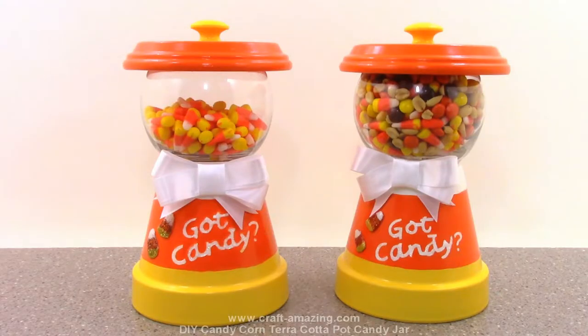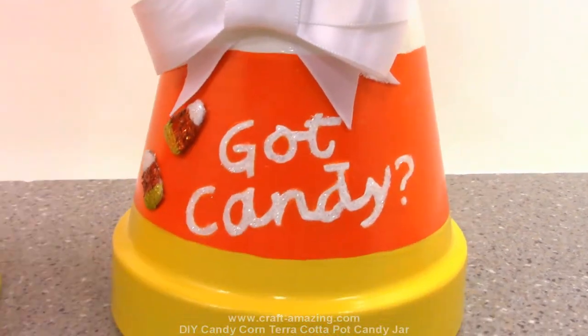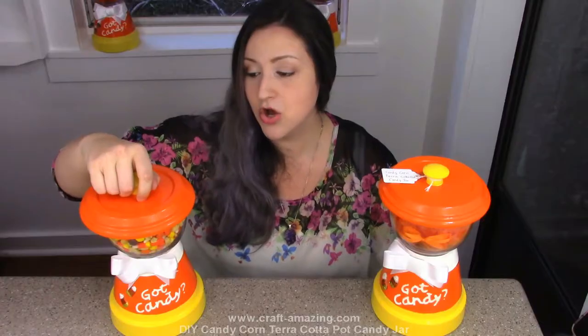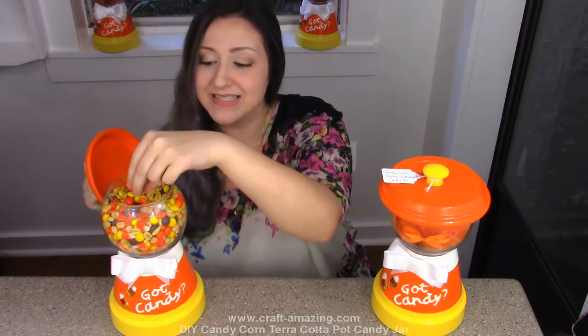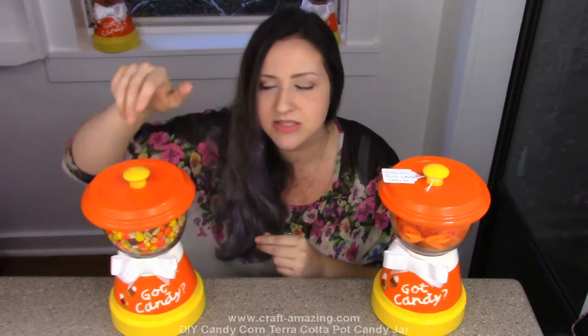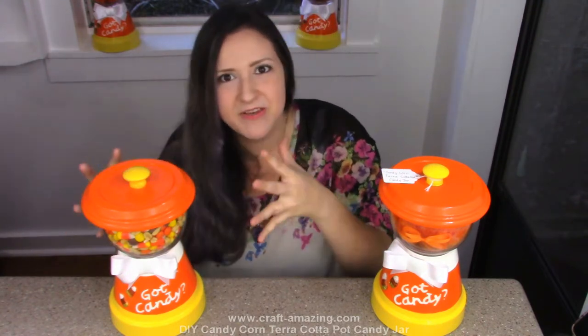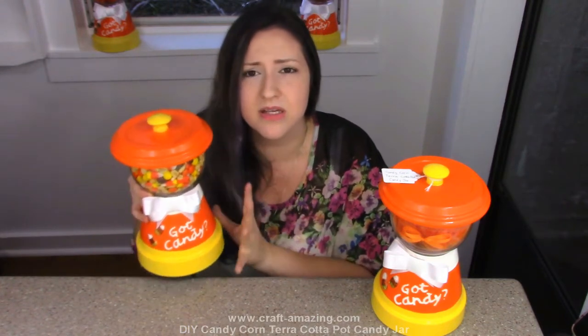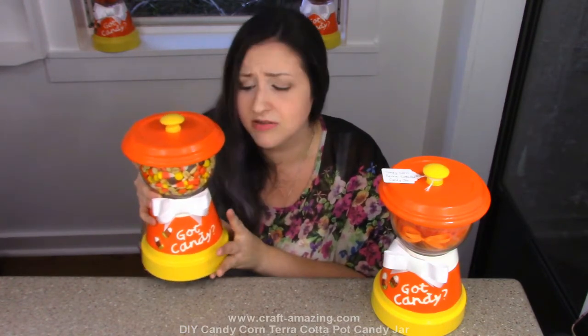Here you can see another candy jar that I made - this was my first prototype. I've been using this one around the house and I put my favorite mix in it, which is candy corn, Reese's Pieces, and peanuts, and I absolutely love it. I've been using this one to test how well everything holds and it's been working perfectly. It's just so cute, I absolutely love it.